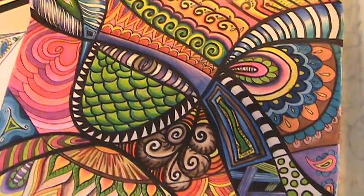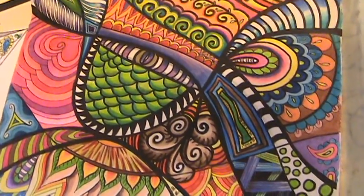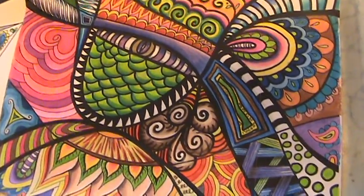A few of my pieces are on there too, and I'll be uploading my Zendoodles and Zentangles very soon so you can see those also. I hope you enjoy — subscribe, like, and comment — all that good stuff.